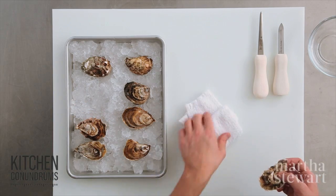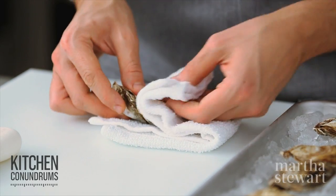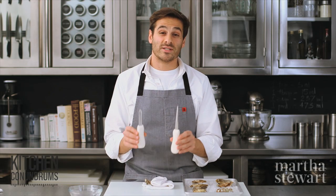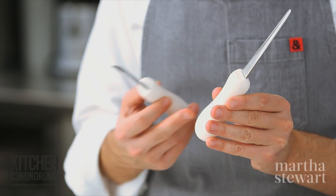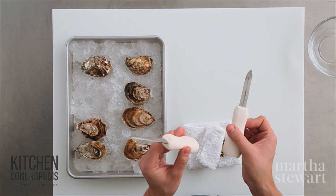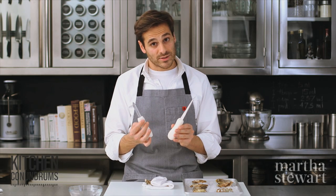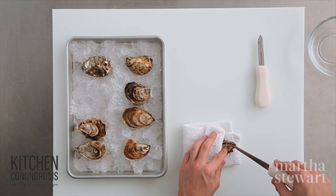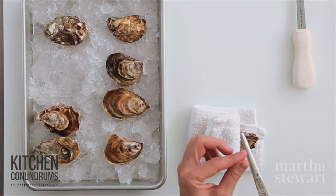Now let's shuck them. I'm going to start with the West Coast oyster, sandwiching it between my towel. All you need is an oyster knife. There are a lot of versions out there — one is long and narrow, and this one is a little wider and comes to more of a point with a curved end. I like using the wider version for East Coast oysters and the thinner one for West Coast, because West Coast oysters are a little more fragile and a thinner blade actually helps.